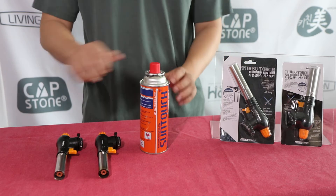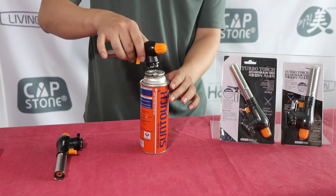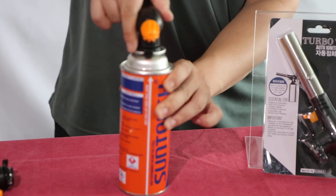First, line up the color notch on the cartridge with the locator tab on the bottom of the torch. Keep the cartridge upright. Gently push down and twist until it's locked tightly.